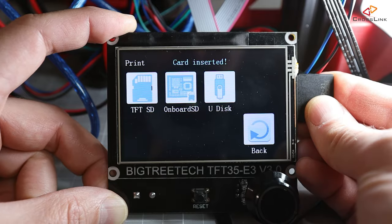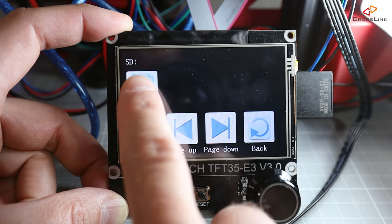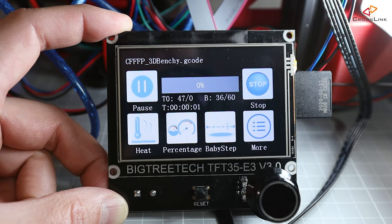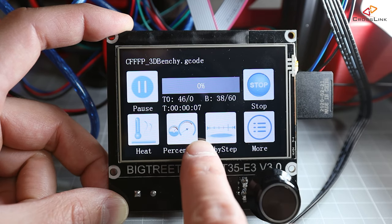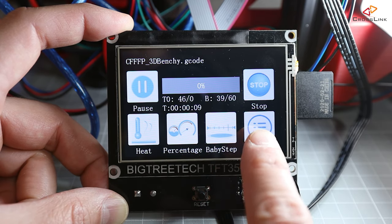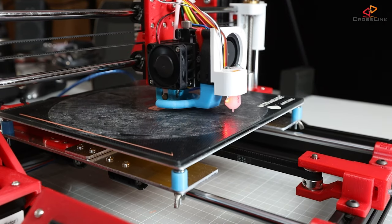Let's insert an SD card with some models and start a print. The display immediately changes to a new dialog showing the printing progress, current temperatures, and access to baby stepping and speed adjustment settings. Seems to be printing quite well.